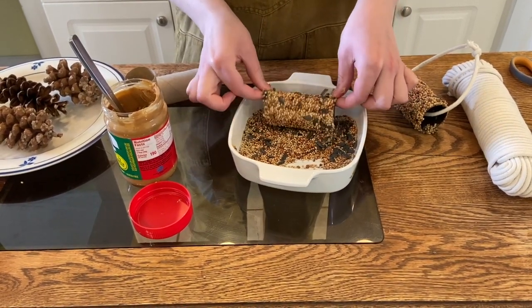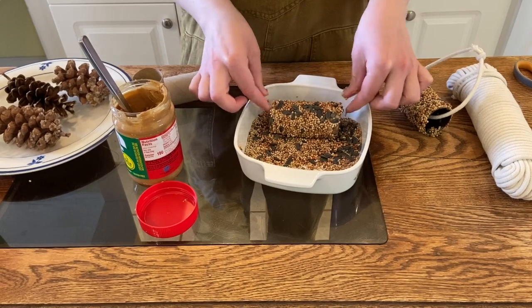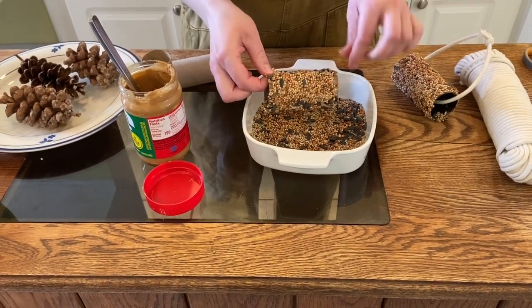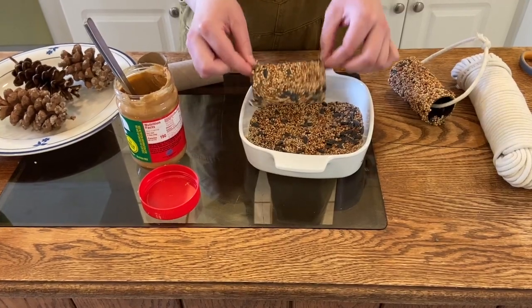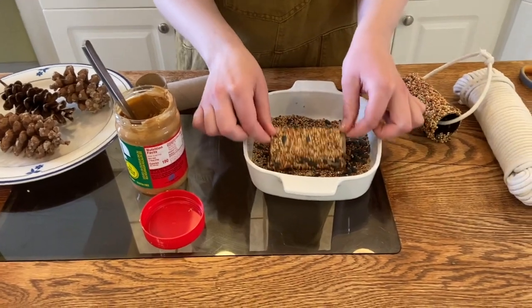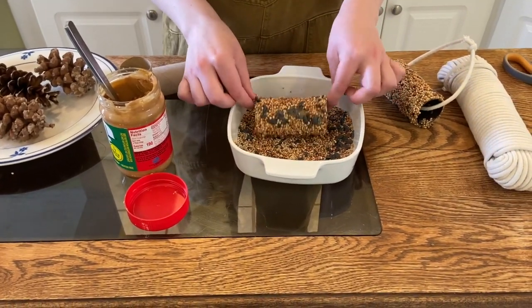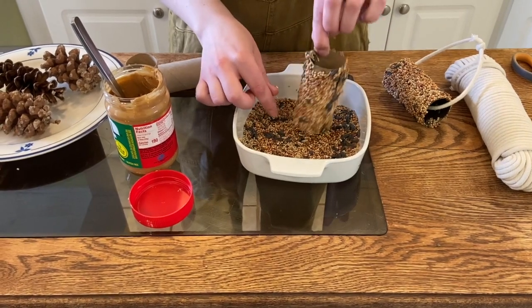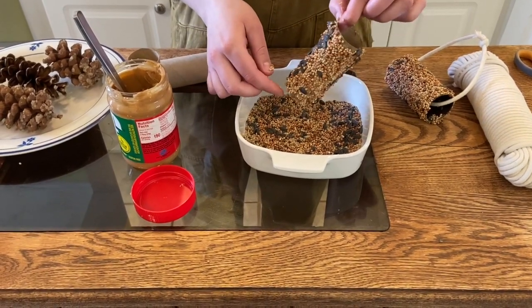All you need to do is cut a section of string to use for hanging. You can use any kind of yarn or twine that you have around the house. I chose to use a natural cotton string so that it would be non-harmful to the environment or to the animals.